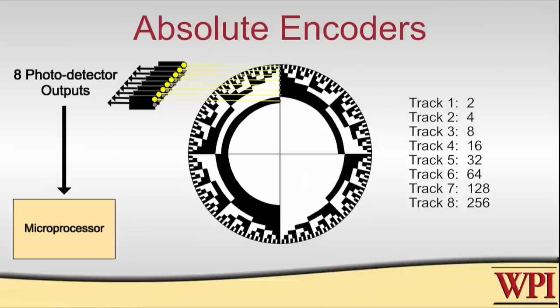Finally, some encoders have what's called an index pulse. There's an extra track that will have one single hole in it, and that is used to indicate the zero position on the encoder. So different encoders will have different numbers of tracks, may or may not have an index pulse, and may or may not be absolute encoders. You need to look at the spec sheet carefully and determine what kind of encoder you've got, or look at your situation and determine what kind of encoder you need.